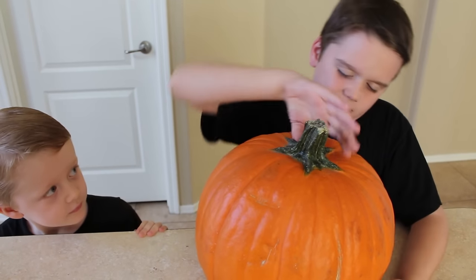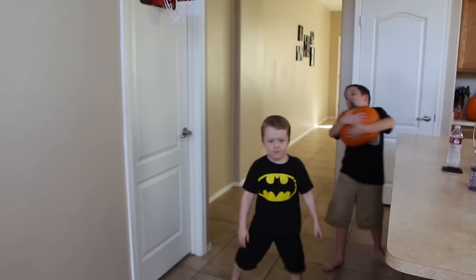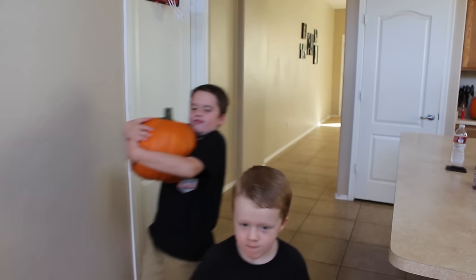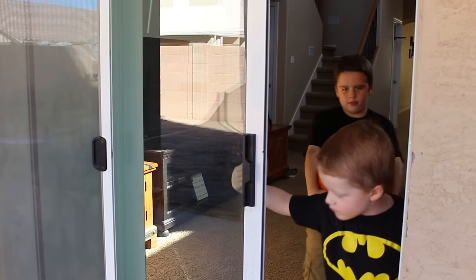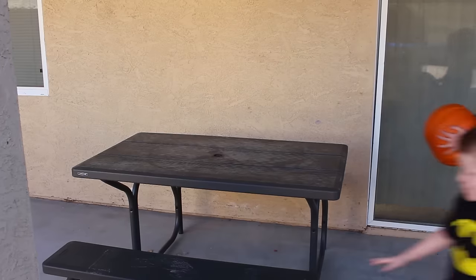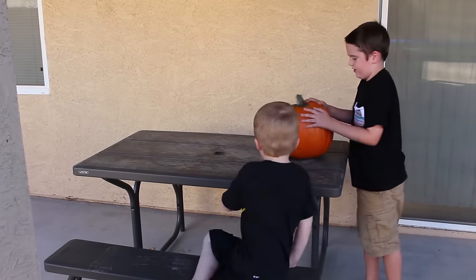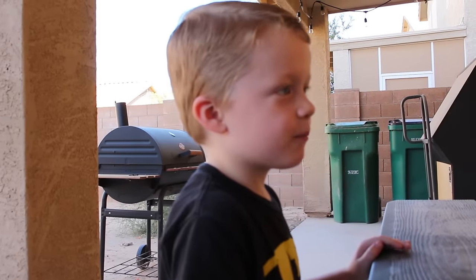This pumpkin is perfect. Let's go carve it. Yeah! We need to go get some carving tools. Yeah, let's go get some.